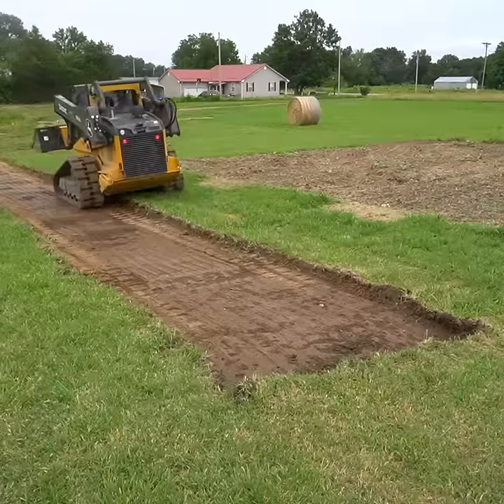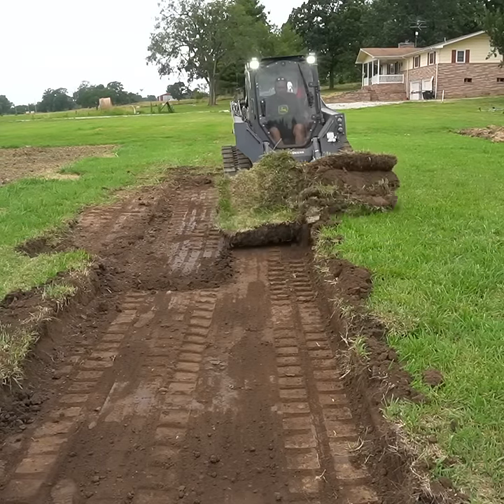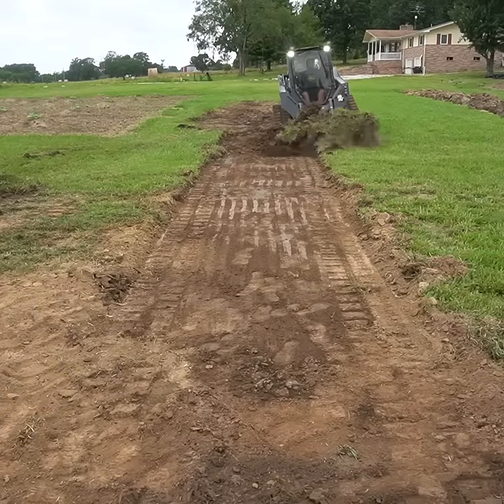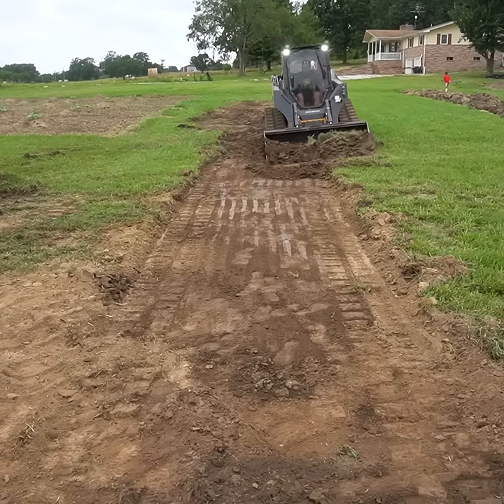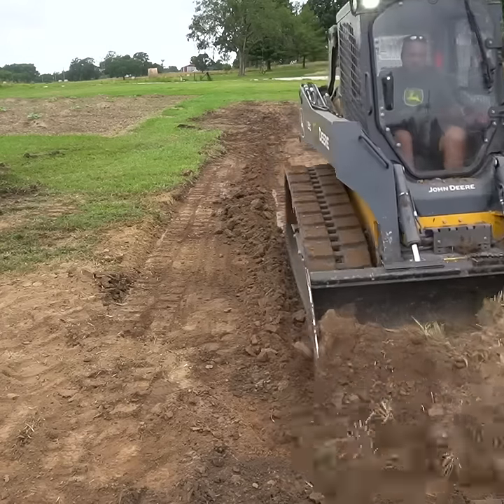The method is to remove one swath down the middle that is the width of your bucket, and then put one track on the high ground and one track down in your new ditch — that creates the angle, and I use that to contour both sides.